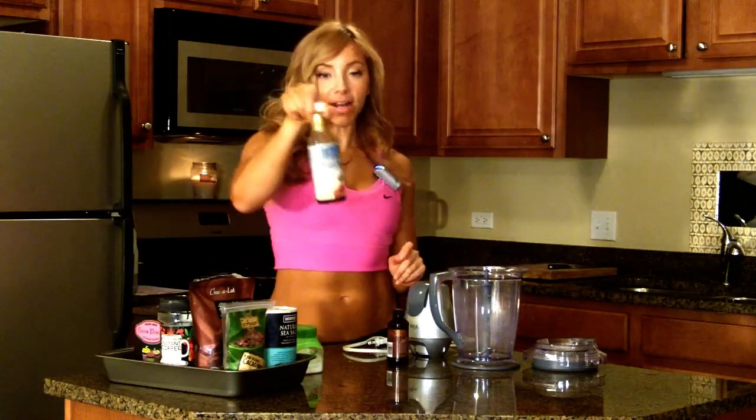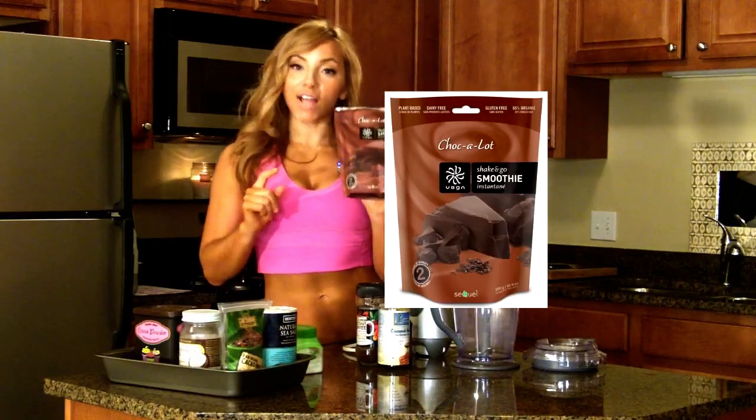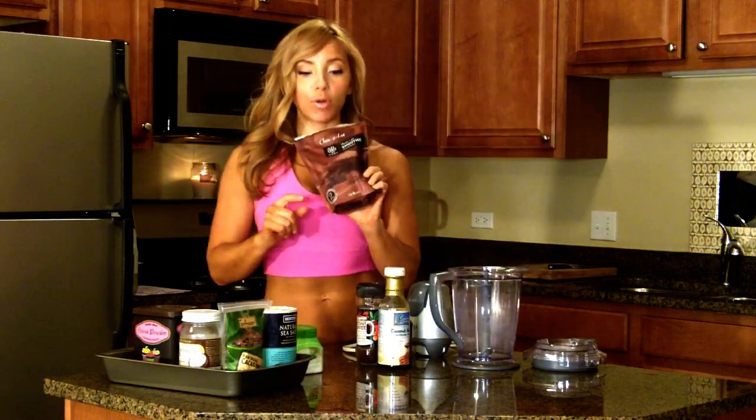To start, we're going to need vanilla, coconut nectar, instant coffee — this is optional — and some kind of protein powder of your choice. Today I'm going with the Vega Chocolat protein powder. This is a pea-based protein, very good protein powder.